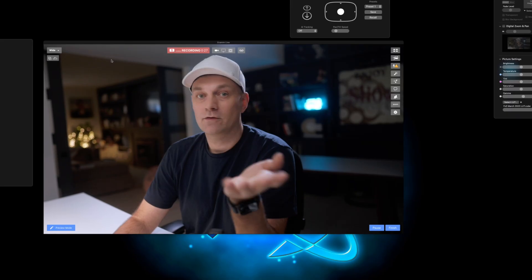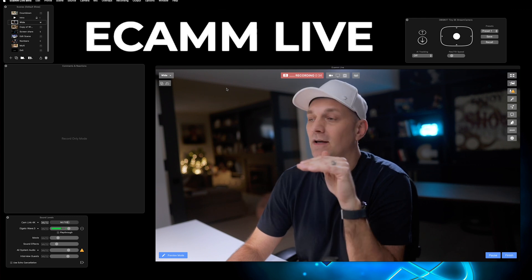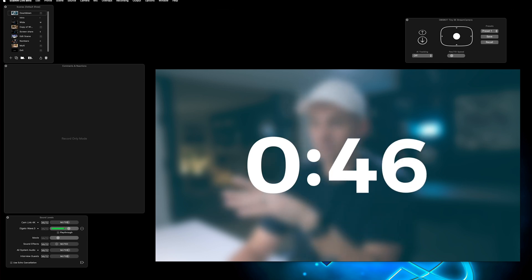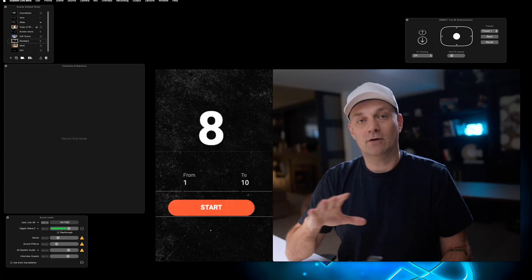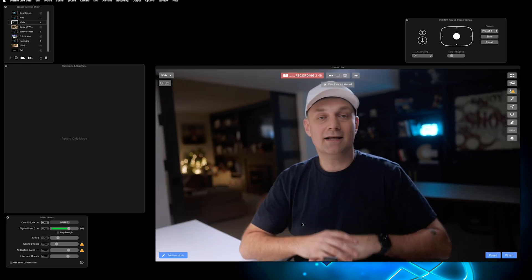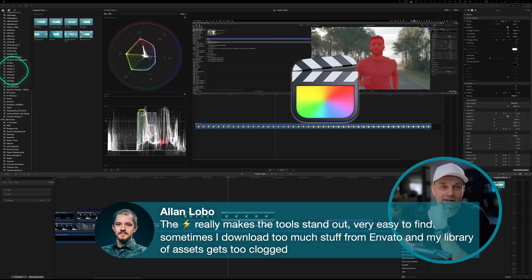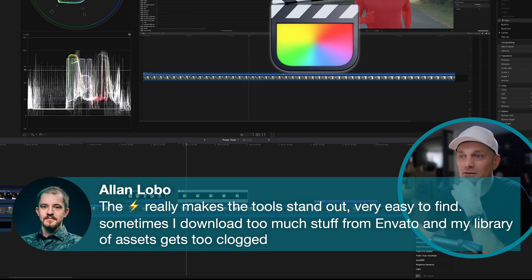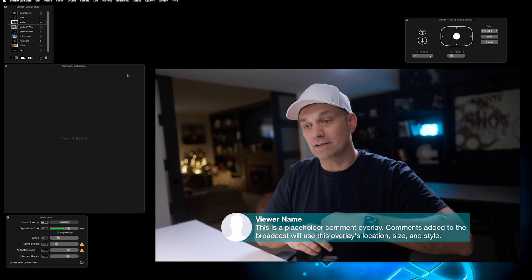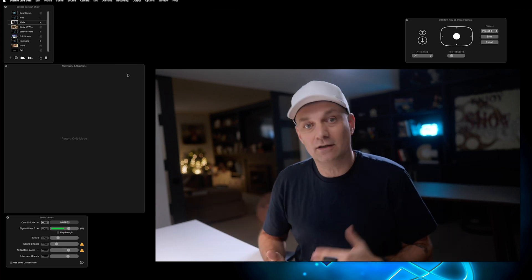For the streaming software, I use Ecamm Live, which is a fantastic broadcast studio in a box. It allows me to build multiple scenes — like this countdown — have my main camera, and with a few keyboard shortcuts jump between different scenes. The animation is smooth and works really well. It allows me to stream in 4K and bring up comments that people have made, with live comments built right into the software. It is paid software, but it's probably one of the easiest and best tools I've used that allows me to do everything I like doing during live streams, with all the features you'd want.